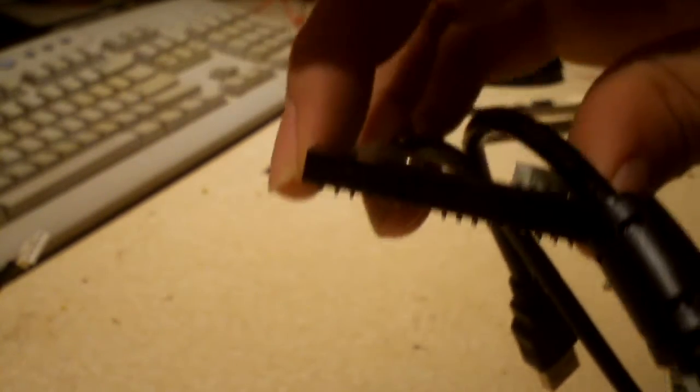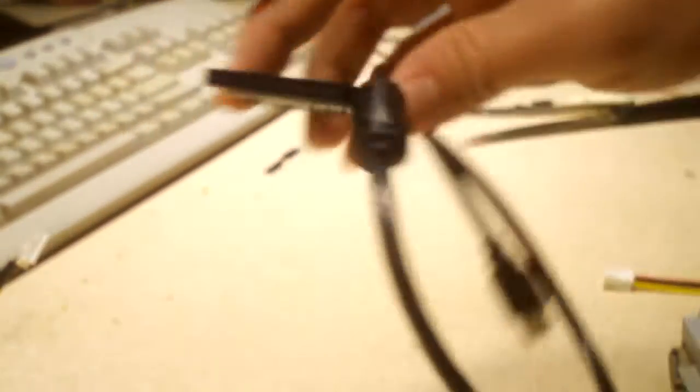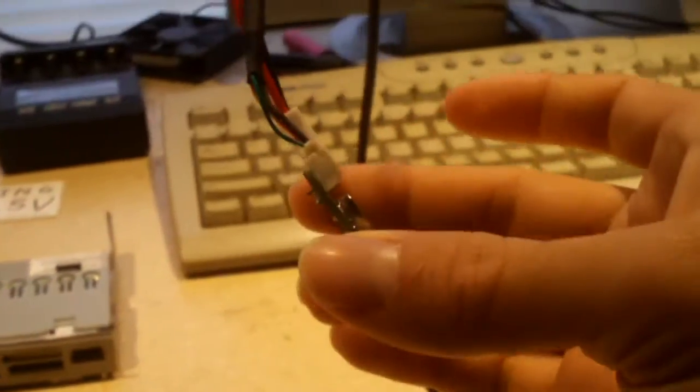So let's go ahead and get this prepped up, get the cable soldered over, and get this installed into the mid-tower build and see how it does. Okay, got this thing soldered up and ready to go.